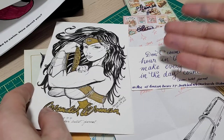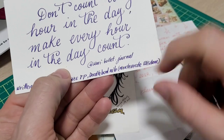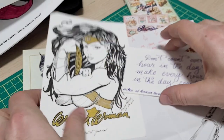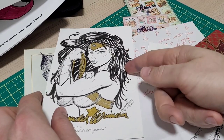A little while ago, I connected with an absolutely gem of a person on Instagram. She goes by Carrie Bullet Journal — Karina is her name. I really liked her artwork, thought she did an excellent job. And my daughter is a big fan of Wonder Woman.